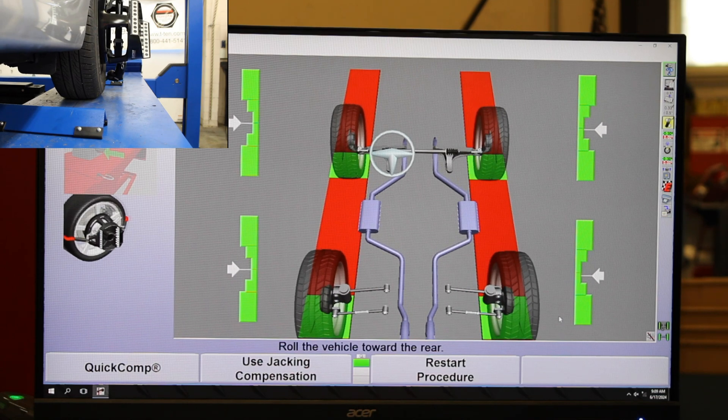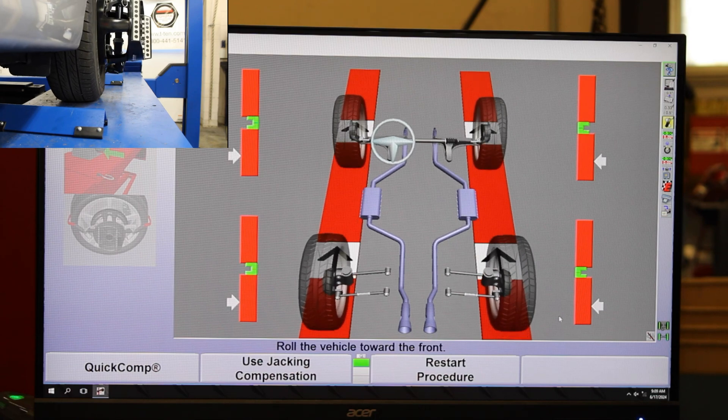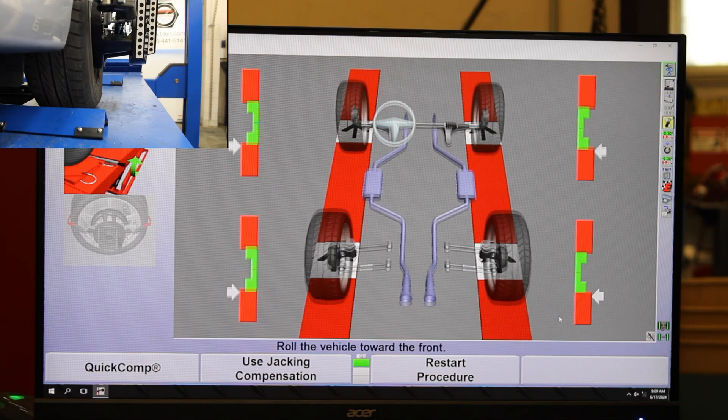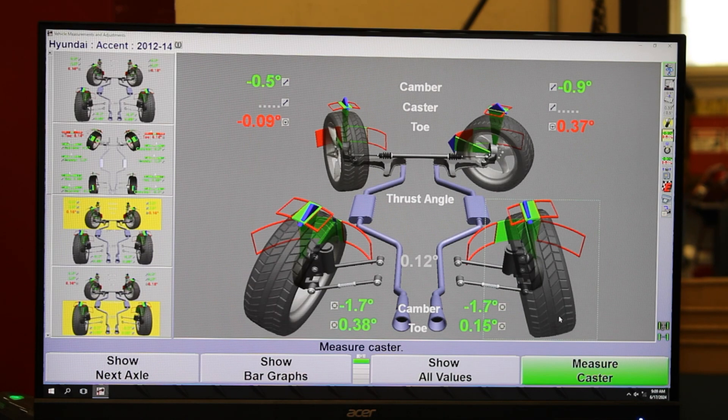Roll it back and then just pause. It got its reading, and now — make sure not to grab onto any of the little plastic pieces — we'll roll this thing back forward. It'll hit that front wheel chock and line back up. Now it's giving me a few of the angles: camber angle and toe angle. I've got to do one more step before I can get my caster angle and then be able to adjust any of the alignment readings.